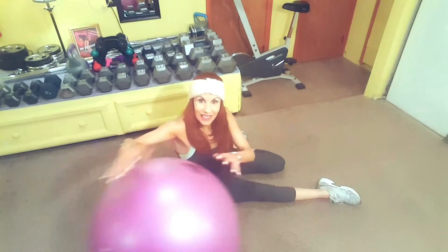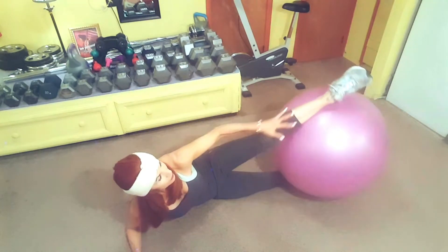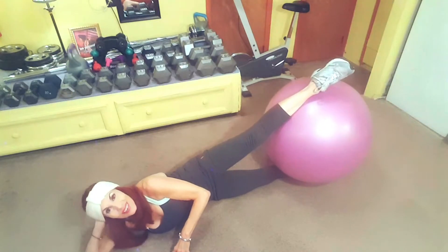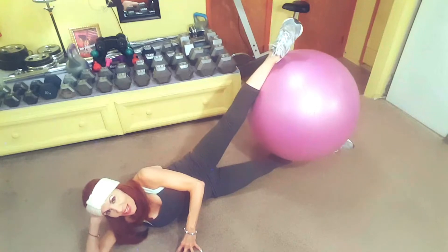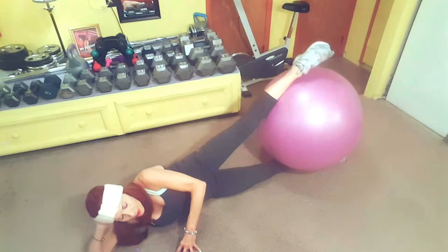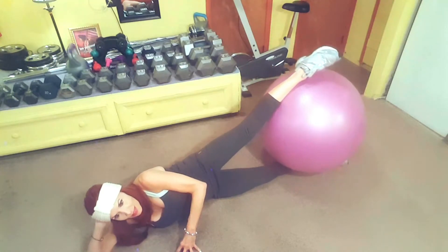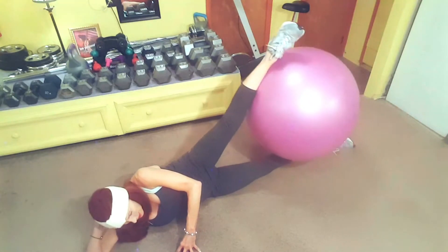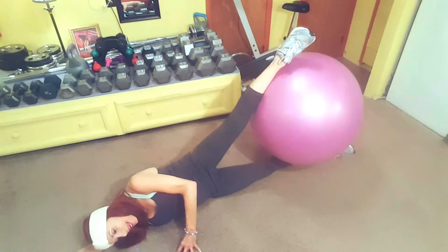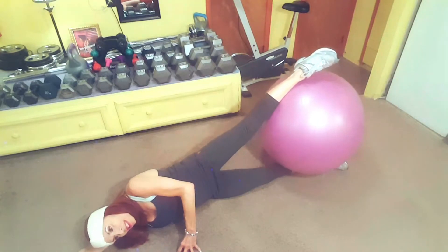Now we're going to work the inner thigh again. You're going to lay the ball on the underside of your right leg, the lower portion, and place the left leg on top of the ball holding it. You're going to be on your side — you can prop your head up, hand is in front of you. You're going to raise and lower for a count of three, then lower back down. Altogether we're going for 12 reps. Make a nice straight line, and you can also lay your head down on your arm extended out — whatever is most comfortable for you.